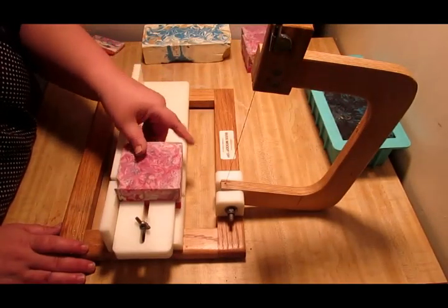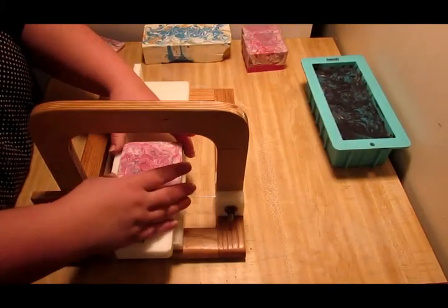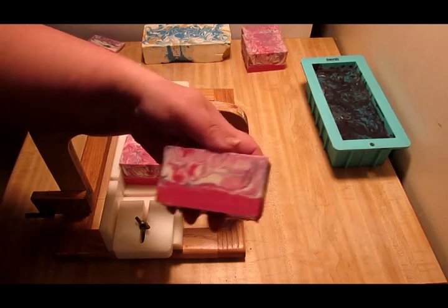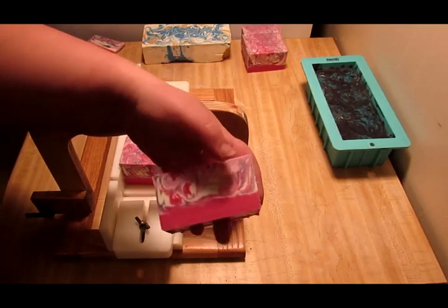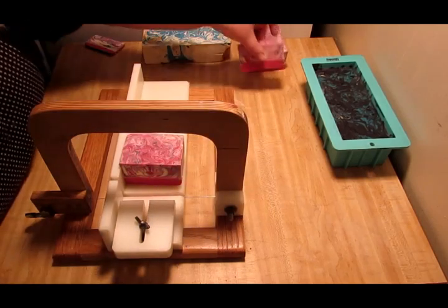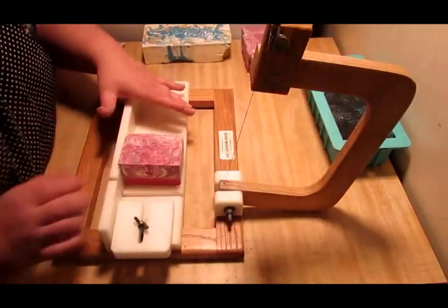I did this recipe — the first one, which is this pink one — with just testing, no micas, no nothing, and I absolutely love it. It was missing the hardness, and now it's pretty hard, but it's still just a tiny bit soft. It's been a month since I made this.